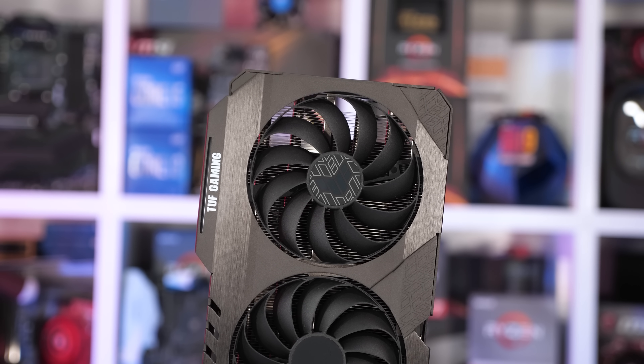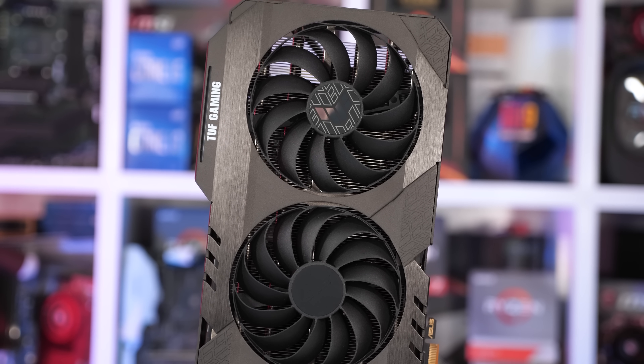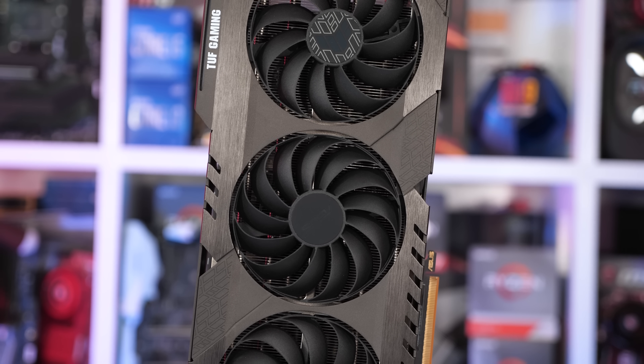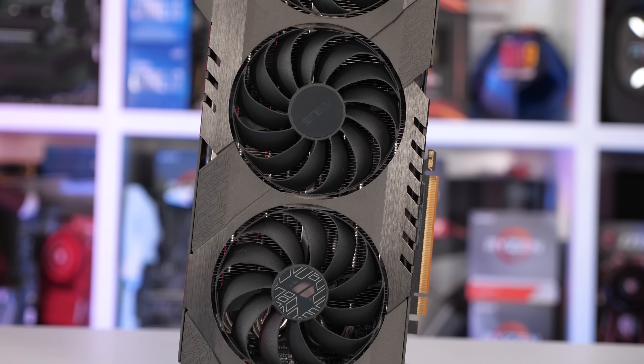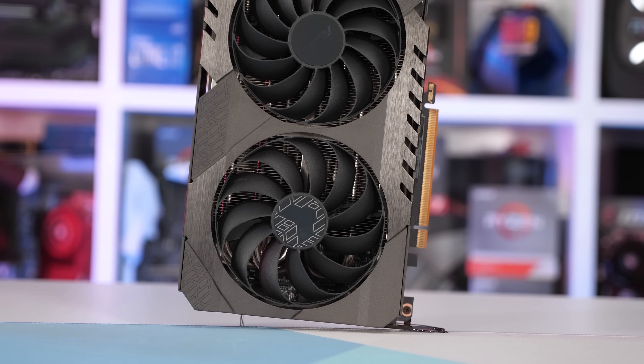You won't be surprised to discover that it's also physically very large, measuring 320mm long, 140mm tall, and 58mm wide, making it a triple-slot card. Design-wise, it is very similar to the RTX 3080 version, and I really like how there's no plastic on the card, apart from the fans of course.